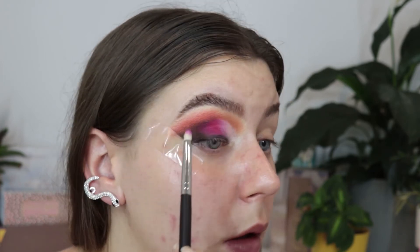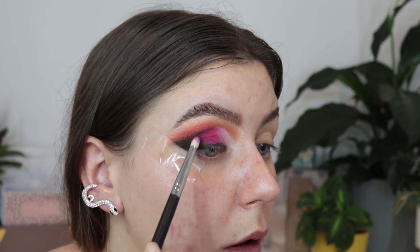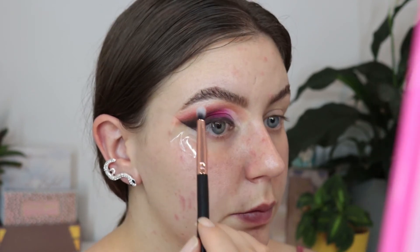I wanted it to be really deep on the outer corner, so I went in with the black, the brown, and the darkest purple shade just to keep the intensity there. Then using multiple clean blending brushes, I blended the outer corner so it was really diffused with the crease shades for a more cohesive look. A lot of the blending was done off camera to save time.